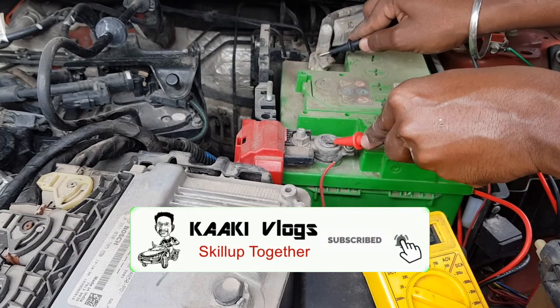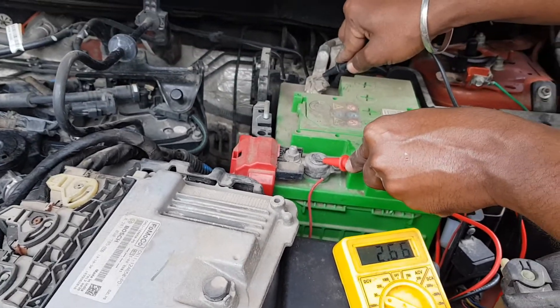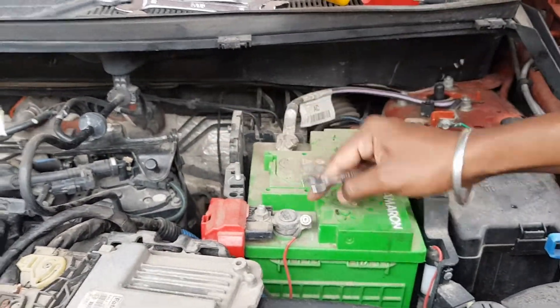I'm going to check the positive terminal and negative terminal of the battery. It's approximately 2.66 volts. Now I'm going to remove the battery. Let's remove the screws first.